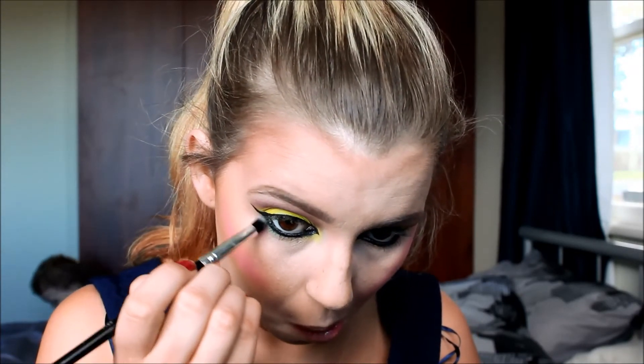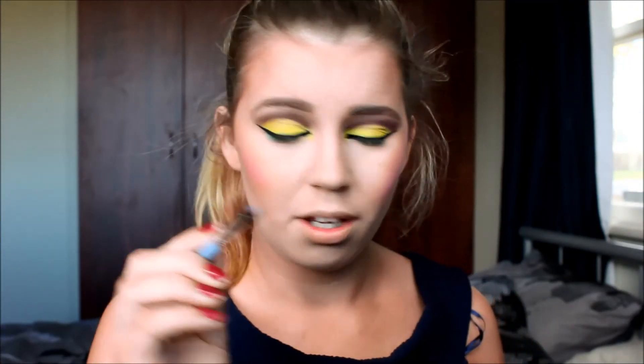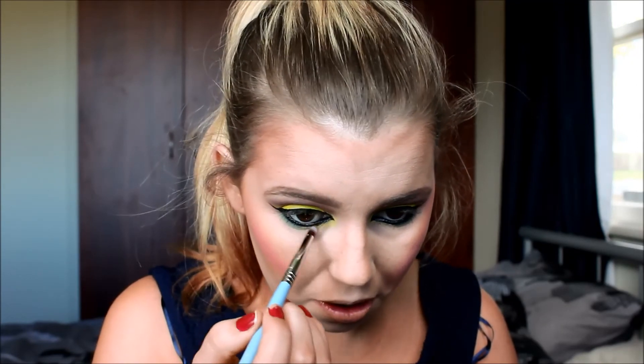For the green eyeshadow on the lower lash line I'm going in with a pencil brush first from BH Cosmetics and lightly putting that underneath the yellow. Then I'm going in with a Sigma pencil brush and putting that under the lash line as well.